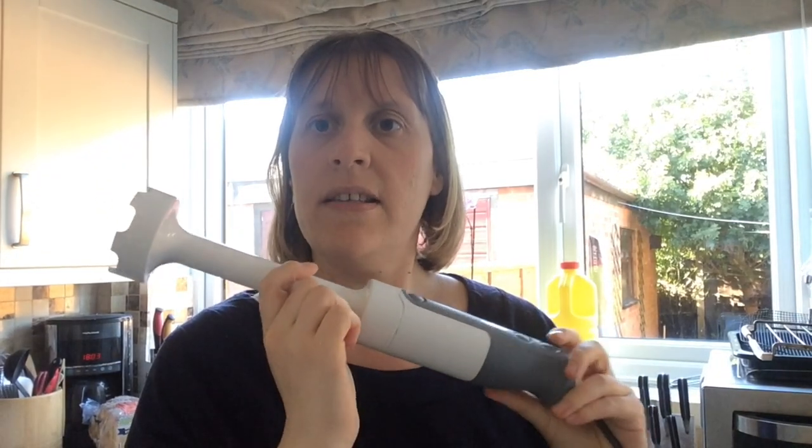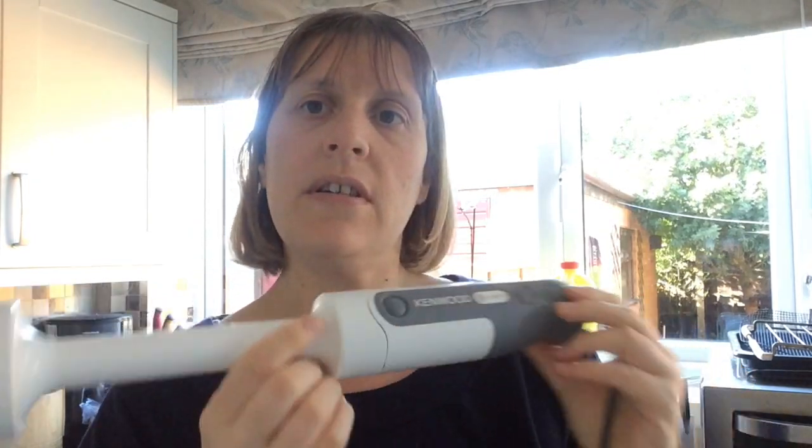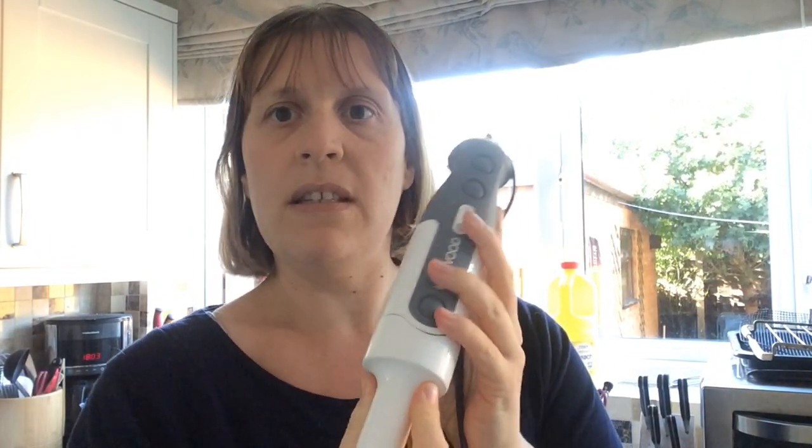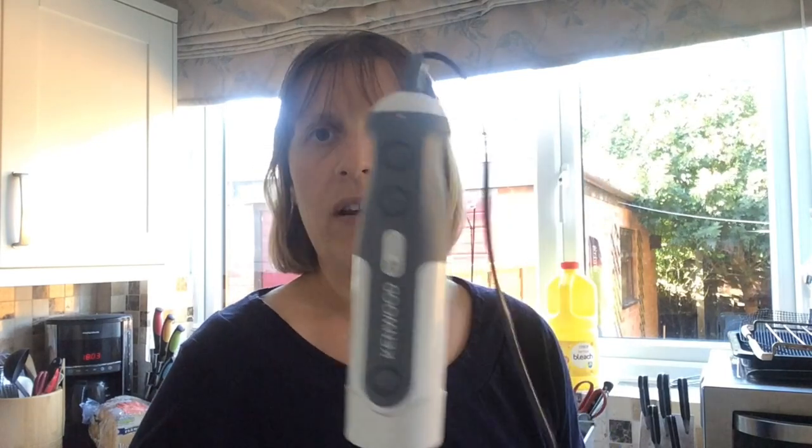Sorry, I always forget one thing — you'll also need some kind of blender. Mine is a stick blender. Or you can use an electric blender or whatever you call them, but a stick blender will be absolutely fine. Something like this.